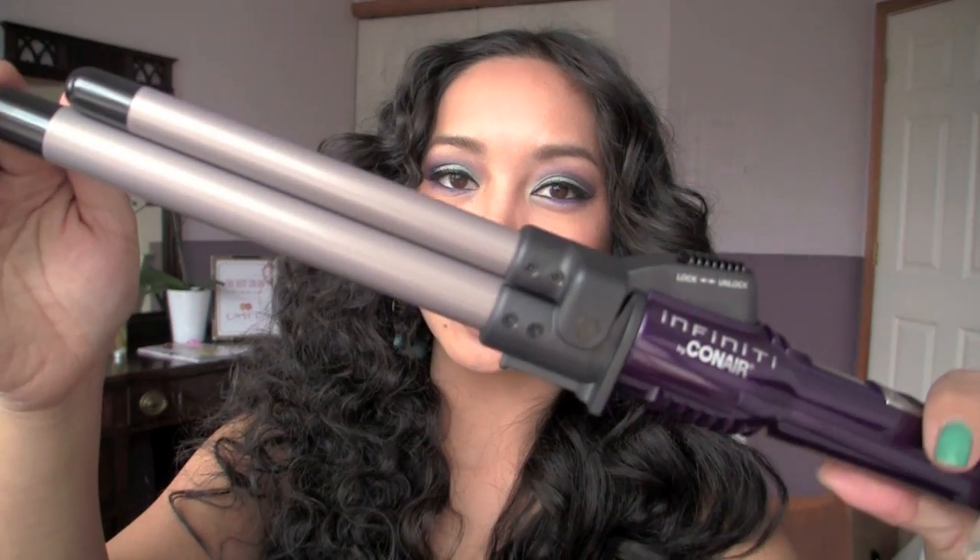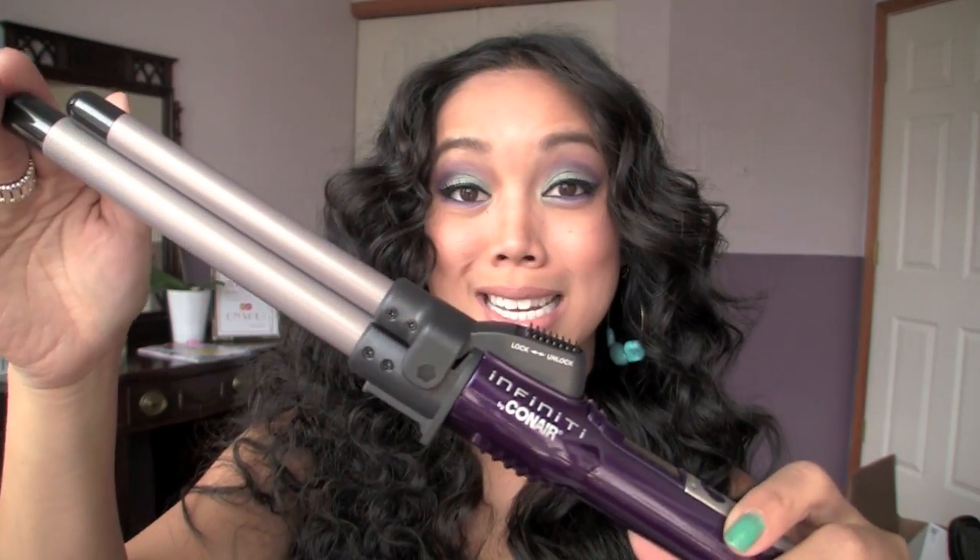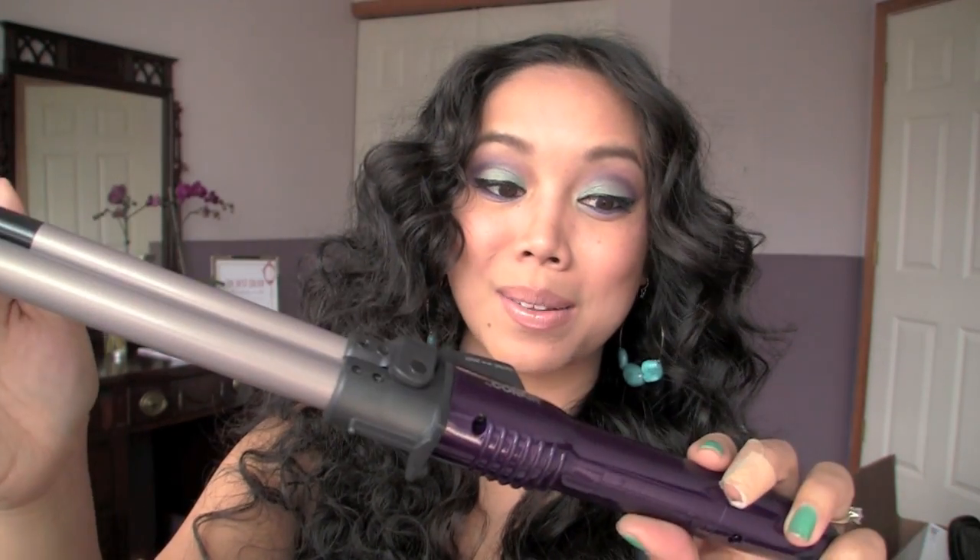It is lined with tourmaline ceramic, so it does give you a shine effect in your hair. It heats up really fast — in about 30 seconds — which is amazing, especially for a drugstore product. I've only seen it at Walmart, but I'm sure you can find it at other drugstores.